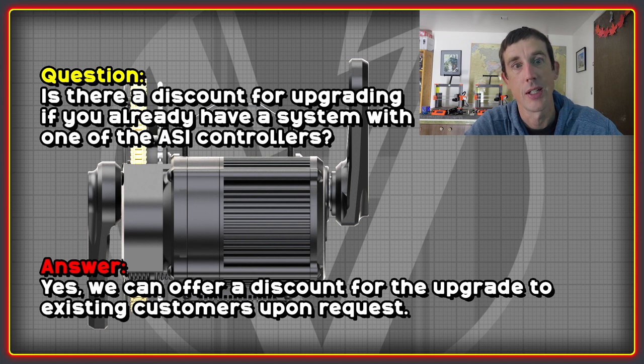I also asked whether there would be a discount if you already have a CYC system. The answer is yes — there will be a discount available upon request. So make sure you ask for a discount if you're going to be upgrading from your existing controller for either of the two upgrade options.